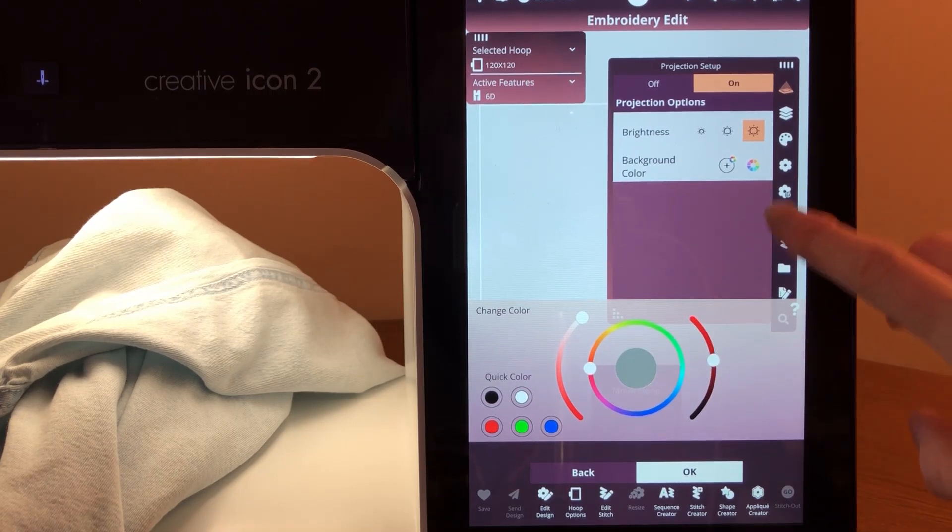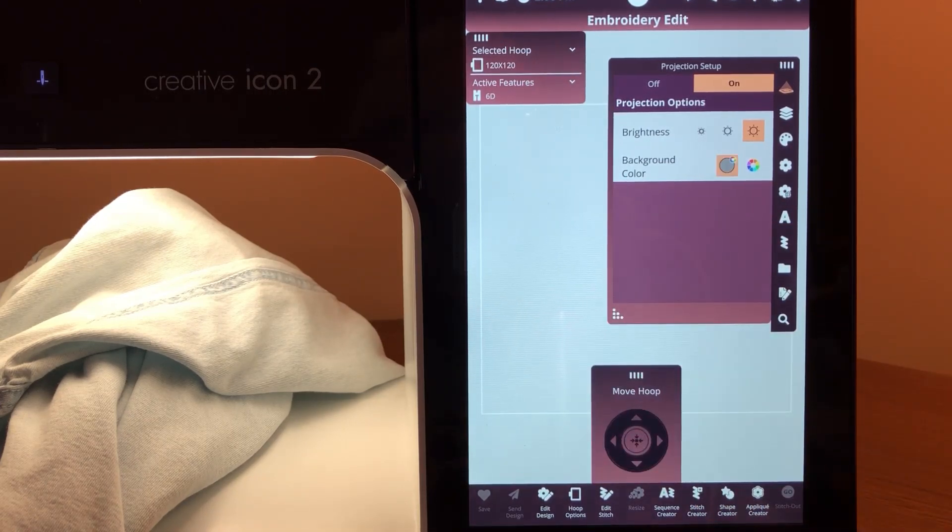I'm going to change it to a gray color, and when we go over to look where our projection area is, what you're going to see is a square, or actually a rectangle. It's about two inches in front of the needle and about four inches wide, a little bit more to the left of the needle. That's where your projection is.